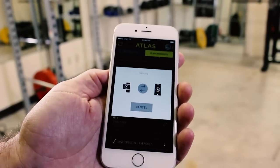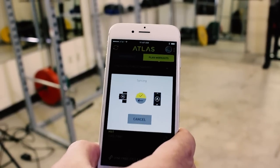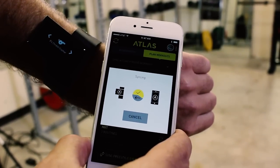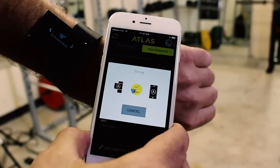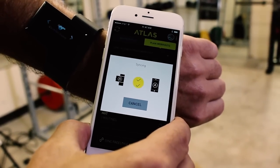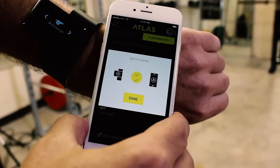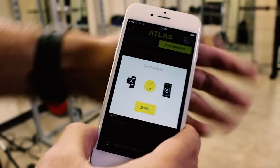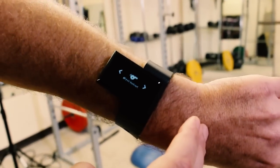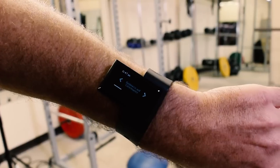Now it's syncing that workout to my wristband — I know that because my wristband just buzzed. Once it's finished syncing, we should be able to see the workout name I selected. First workout — there it is. All I have to do is tap it to start, and you can see the first routine.